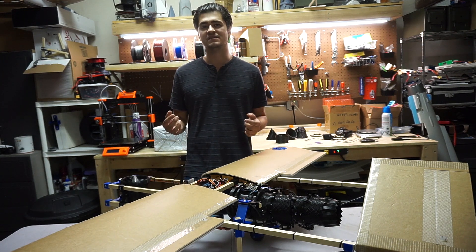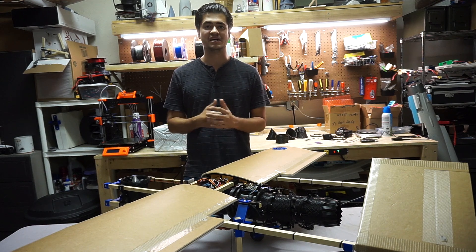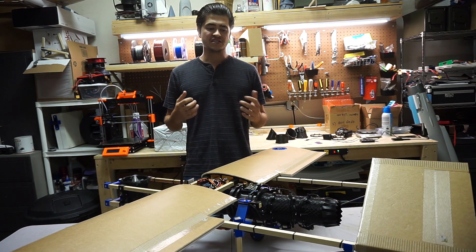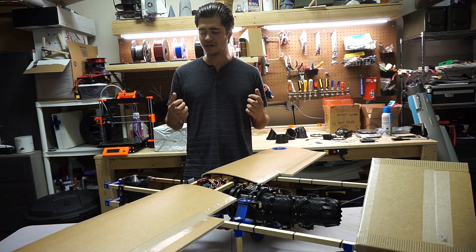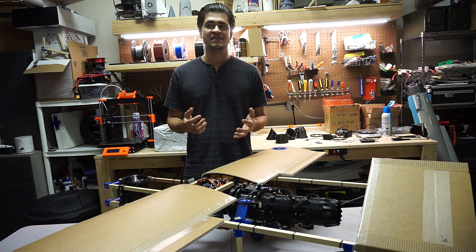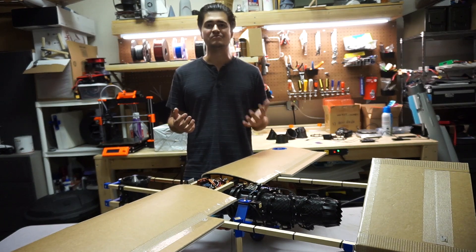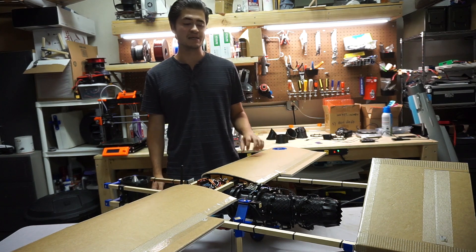Hey guys, I wanted to give a quick update on some of the things I've been working on on the F35B project over the past week or so. I had some pretty small stuff — lots of optimization, mostly in software — but I wanted to detail those things anyway just so you guys get a sense of the incremental improvements that all string together to make this project become reality over time.